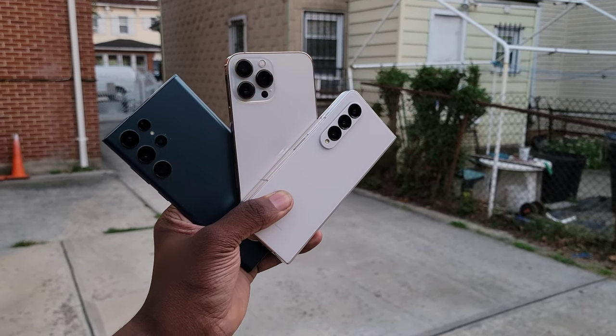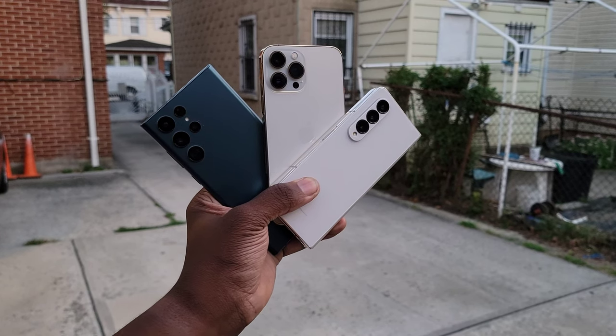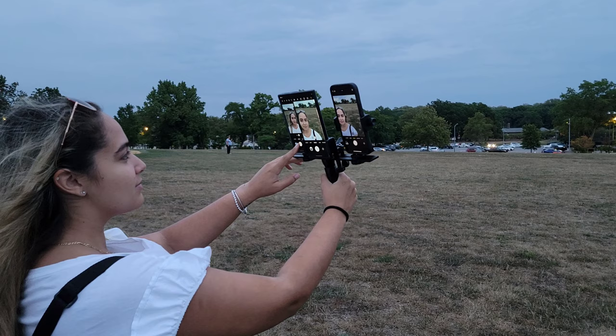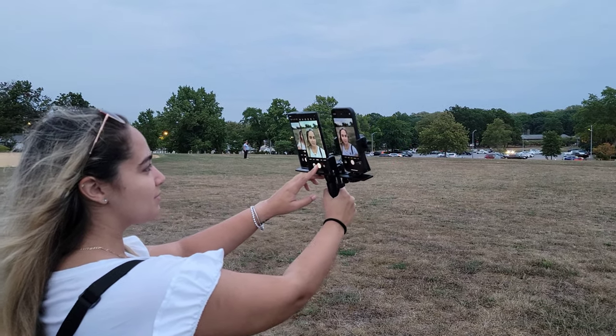What's going on guys. Over the past 2 weeks, I went out to test the Galaxy Z Fold 4 cameras against the S22 Ultra as well as the iPhone 13 Pro Max. I'm not a photographer by any means, but I did want to go out and see what the difference is between these 3 cameras.